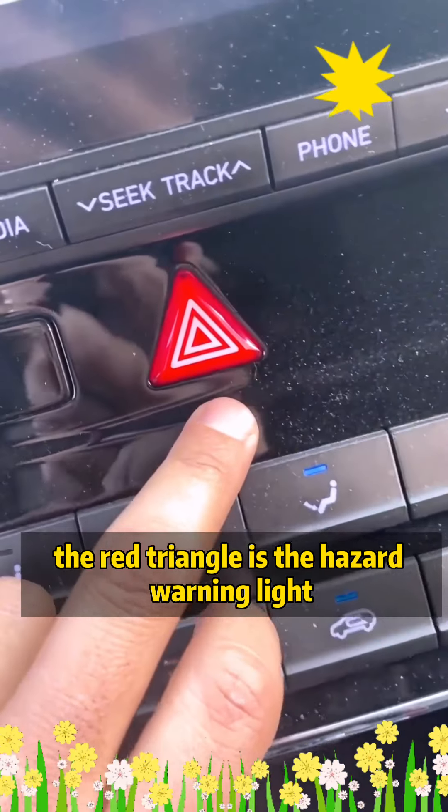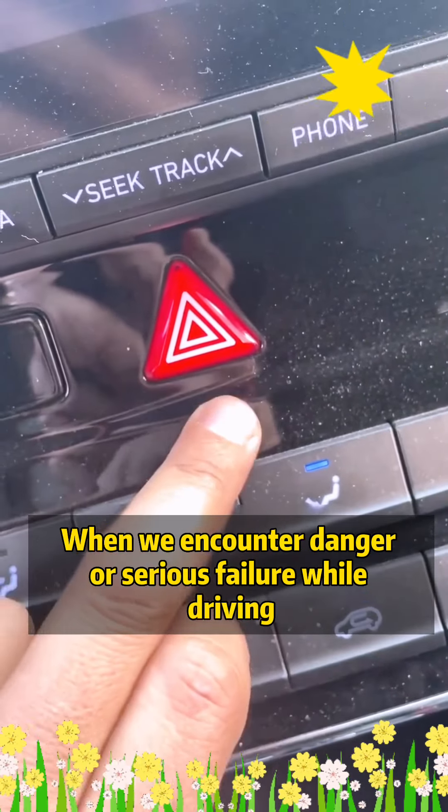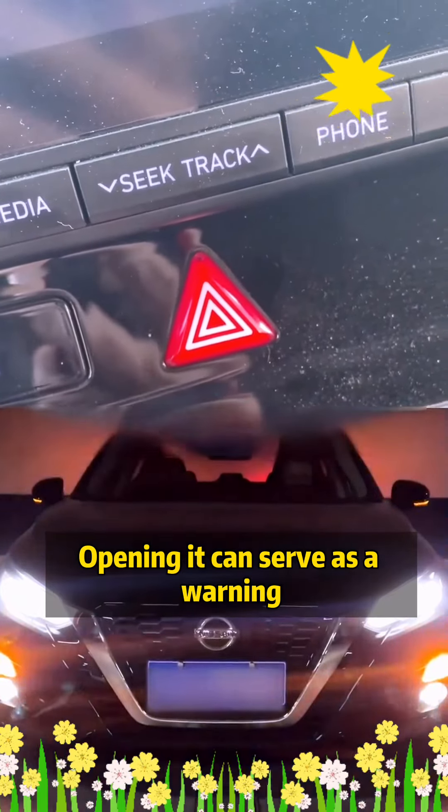Also, the red triangle button is the hazard warning light. When you encounter danger or a serious failure while driving, turning it on can serve as a warning to other vehicles.